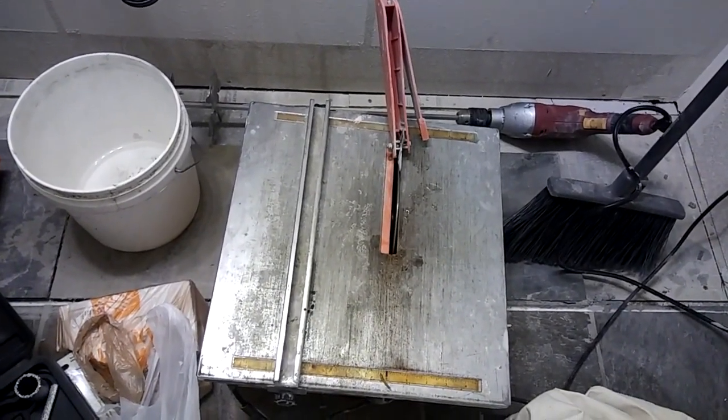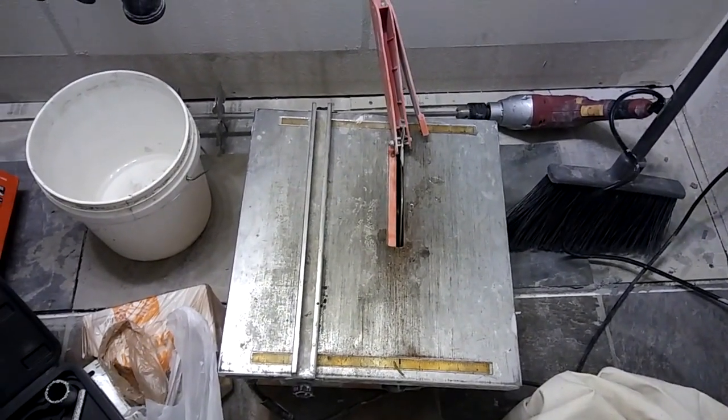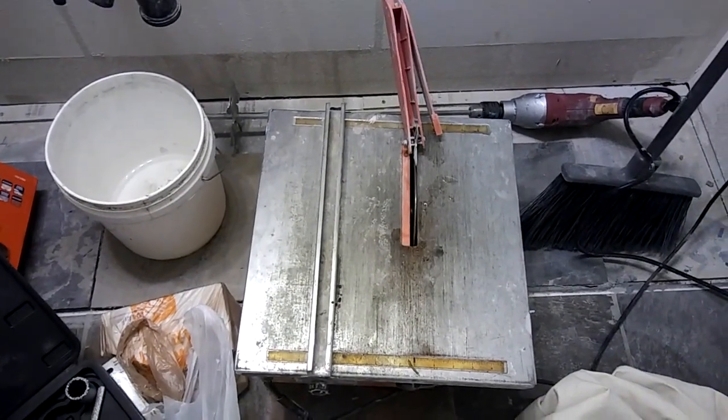This is the benchtop water saw by Harbor Freight Tools. I would just prefer buying this if I were you. This thing is like $40–$50. Drop a coupon on it for 20% off.